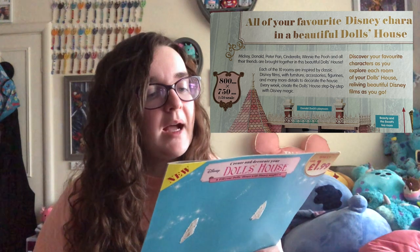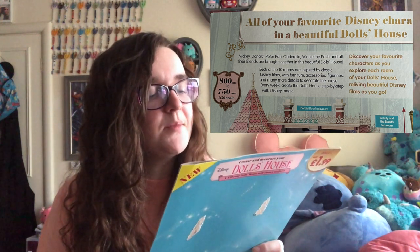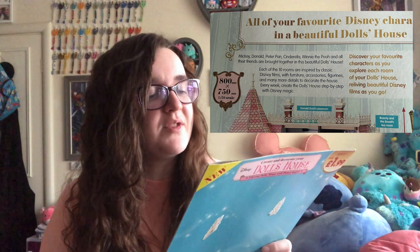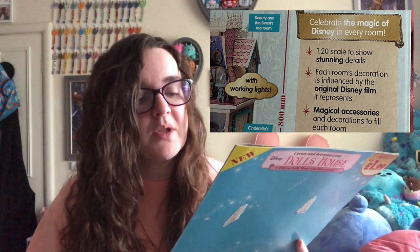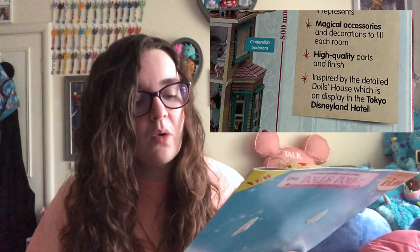It says Mickey, Donald, Peter Pan, Cinderella, Winnie the Pooh and all their friends are brought together in this beautiful doll's house. Each of the 10 rooms are inspired by classic Disney films with furniture, accessories, figurines and many more details to decorate the house. Every week, create the doll's house step by step with Disney magic. It celebrates the magic of Disney in every room. It's 1 to 20 scale showing stunning details, and each room's decoration is influenced by the original Disney film it represents. It's 800mm by 750mm, inspired by the detailed doll's house on display in the Tokyo Disneyland Hotel.